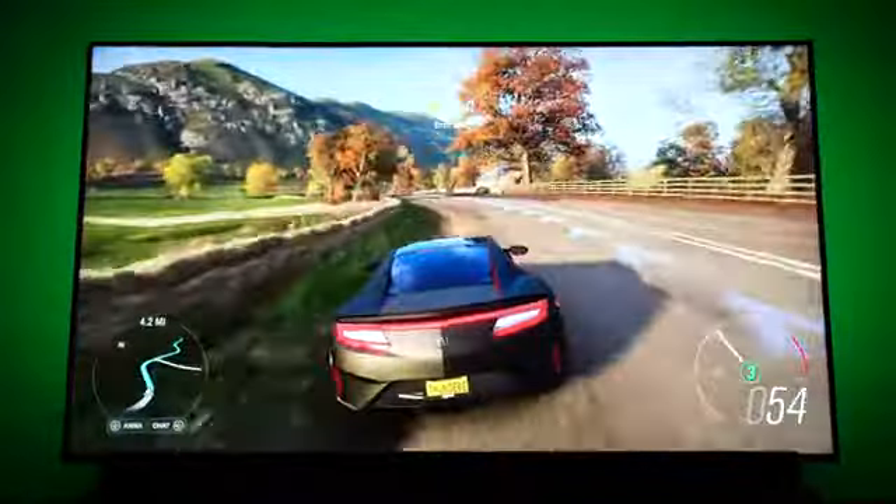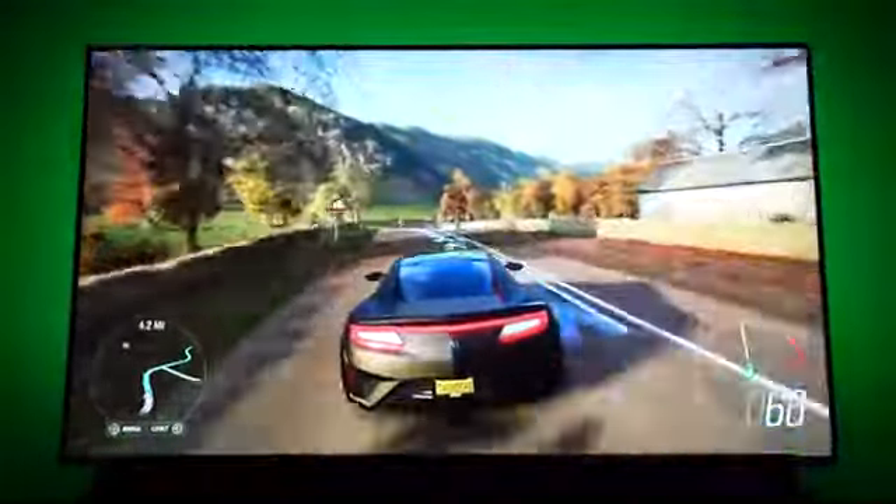Whether you're playing on your Series X or Series S with a game like Forza Horizon 4 — which is colorful, bright, and vibrant — or you're playing on the PlayStation 5 playing some Spider-Man, it really looks great.